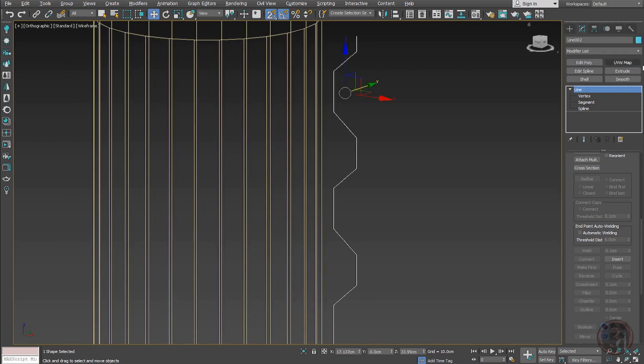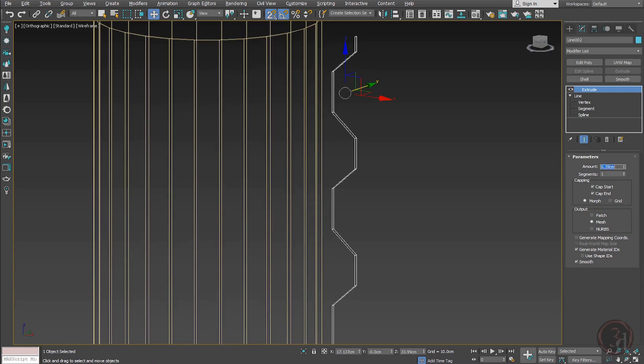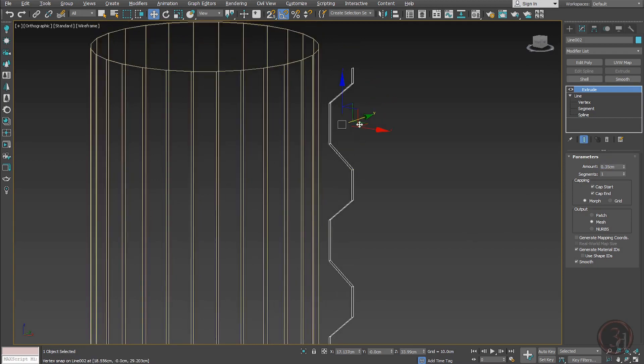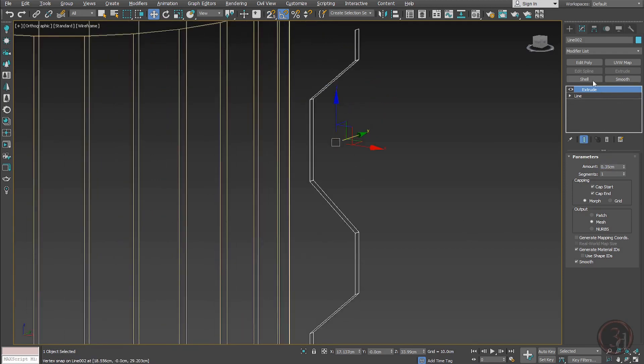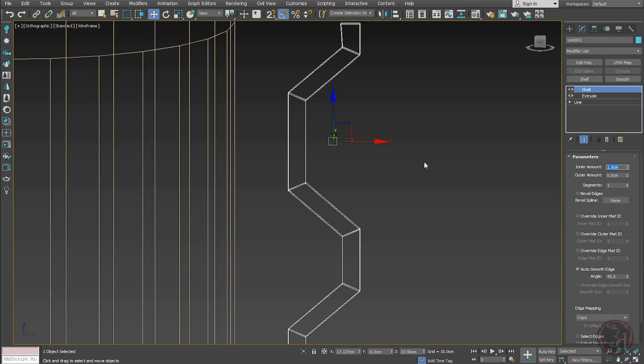Now I'll give it a thickness using Extrude — that's too much, let's say 0.35. Then I'll give a Shell modifier, placing the shell on the other side.